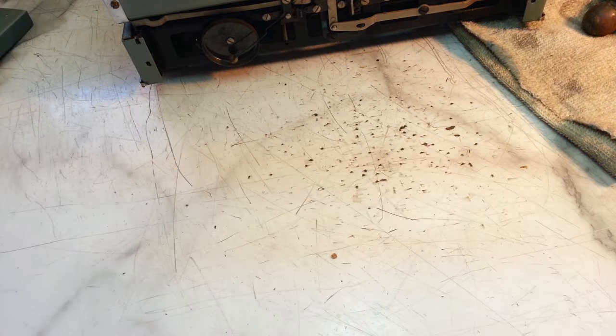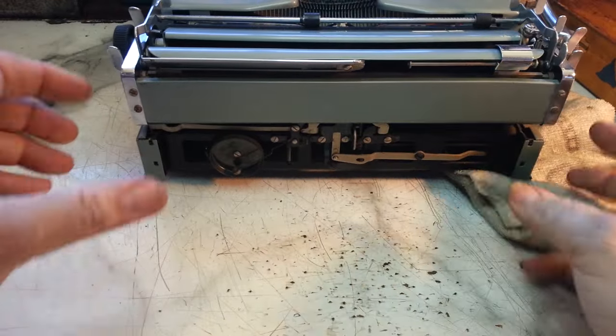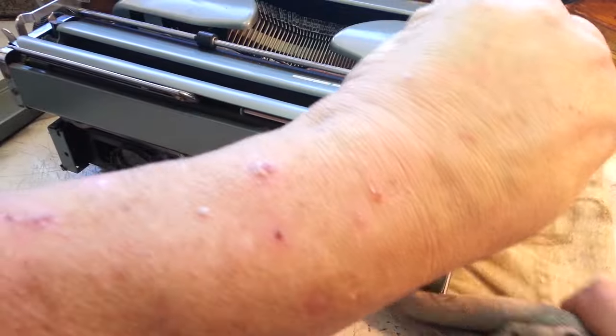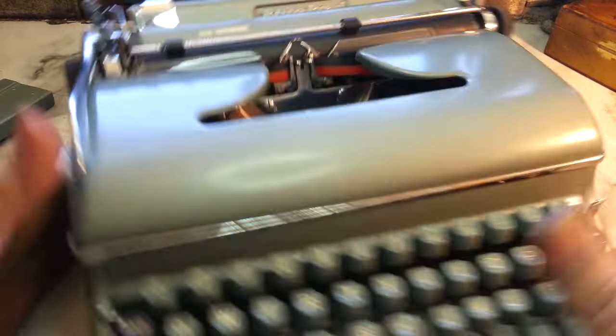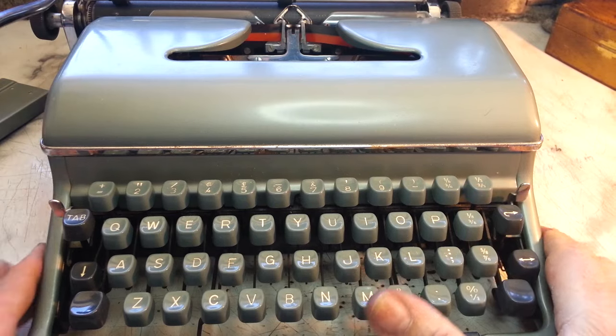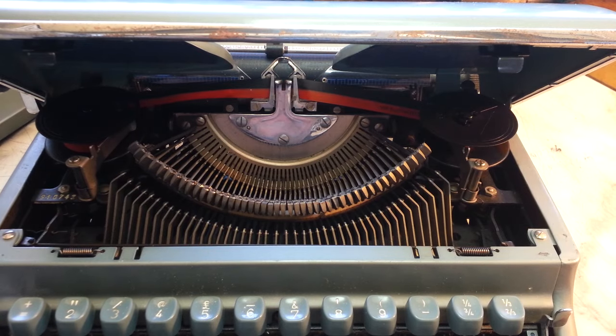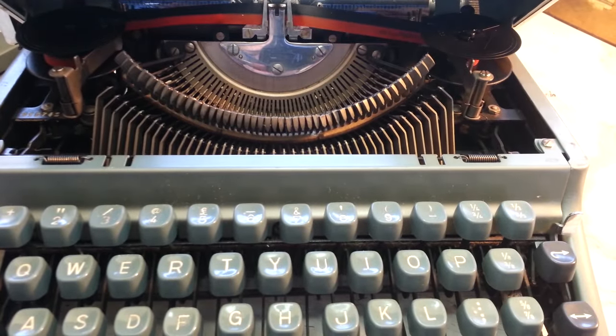But that's how you do some body work shipping damage on typewriters — that's just way too common of a problem nowadays, shipping typewriters. I'll take a look at that other problem at a later time. Phoenix Typewriter. Good day.